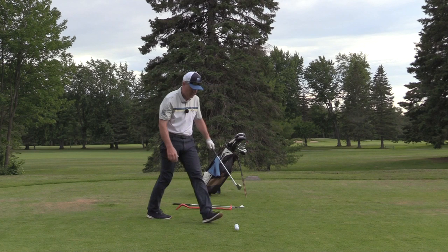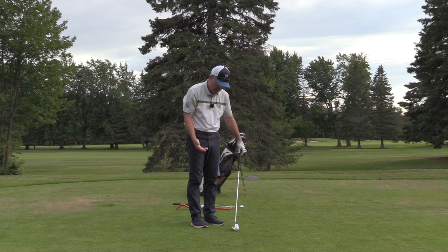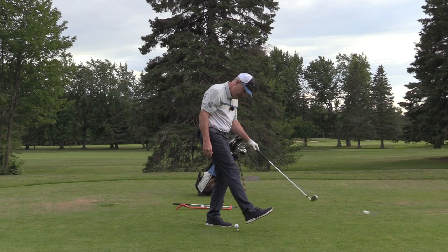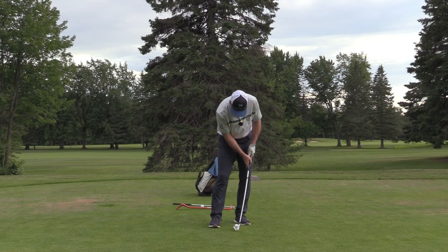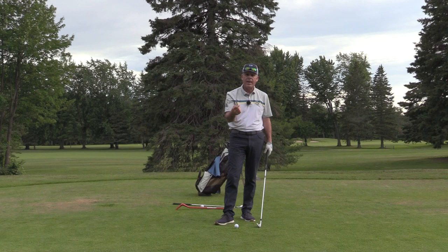If I do the same thing with a nine iron — put the nine iron right next to here — you can see that the sole of the club is under the equator of the ball. If I give that a kick, that ball is going to go in the air easily. When somebody hits a shot off the ground and the tee stays in the ground, you put the club right up against the tee and give it a couple of taps with your foot and you can get the tee back out.